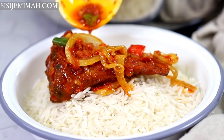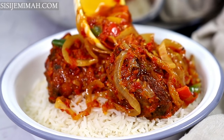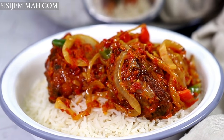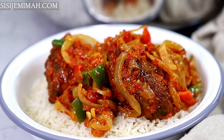Hi everyone, welcome back to my channel! Today I've got an incredibly tasty fish stew recipe for you. This recipe is amazing, but first of all, have you subscribed to my channel? Especially if you've been watching my recipes for so long and still have not subscribed — please, please subscribe!